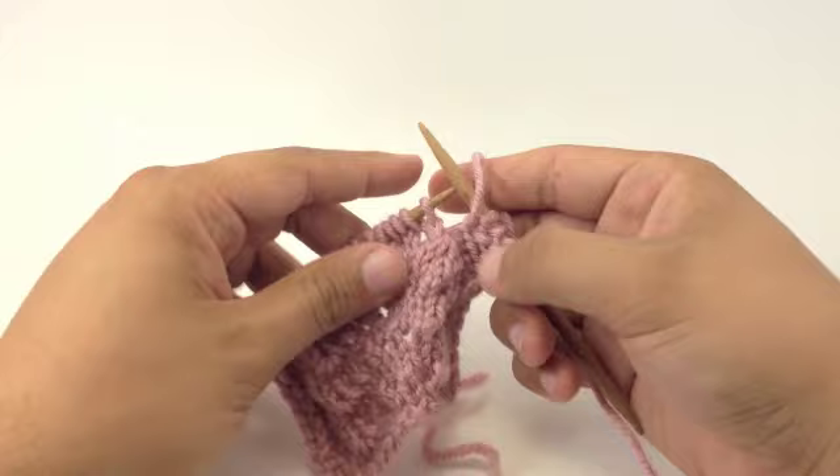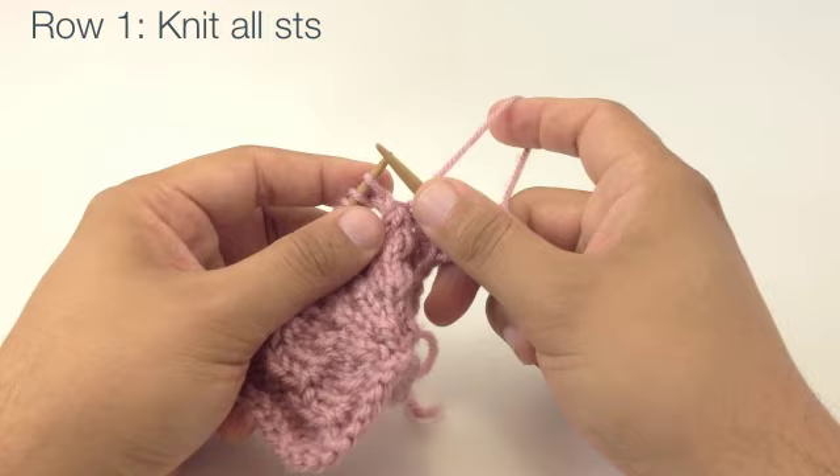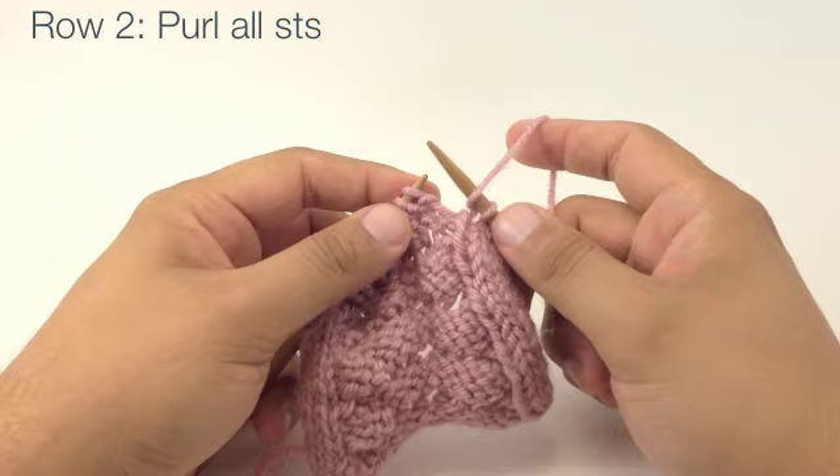Row 1: Beginning on the right side, we're going to knit all stitches. Row 2: We're going to purl all stitches.